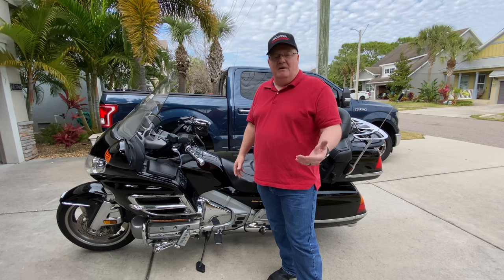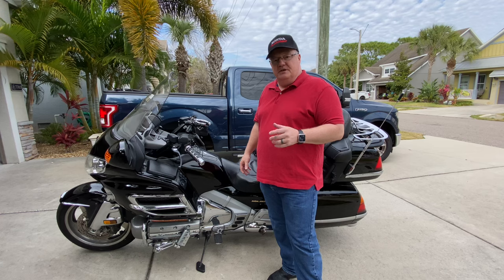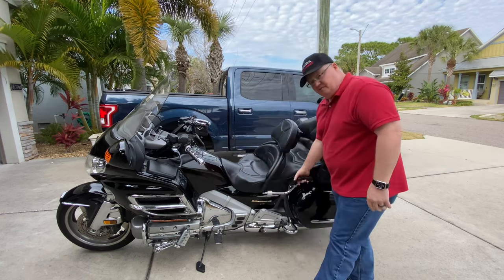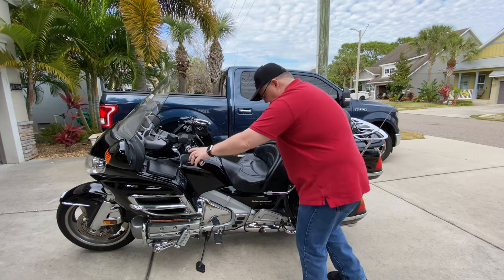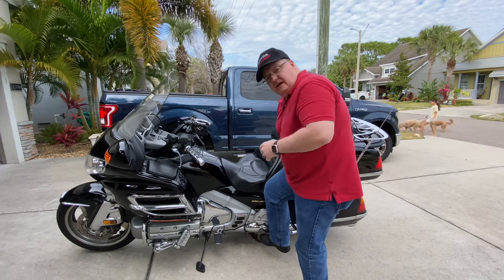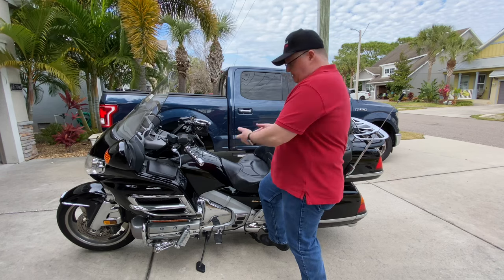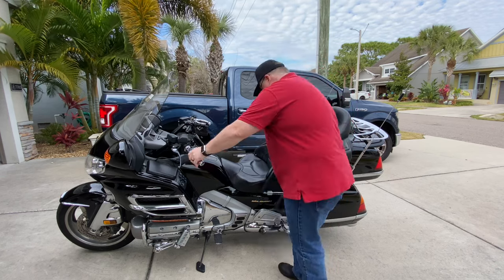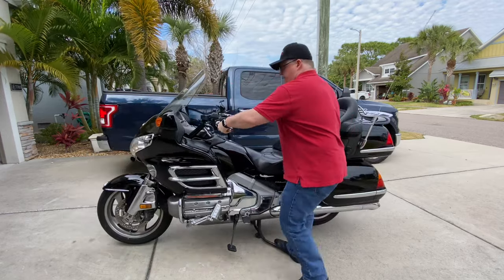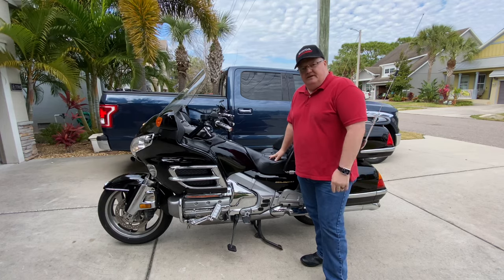One of the big problems that a lot of guys have is the fear of putting it on a center stand. All you've got to do is make sure it's in neutral and simply put one hand right here, one hand right here. Then with the center stand, you're going to push down on it — just like you'd kick start an old dirt bike, you push down while you pull up and the bike will go right up on its center stand. Watch this. And there you have it — 900 pound motorcycle right up on the center stand. It's not that difficult.